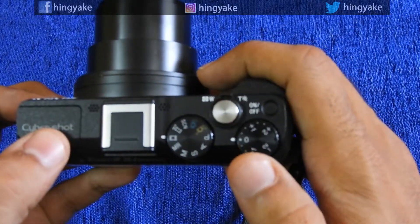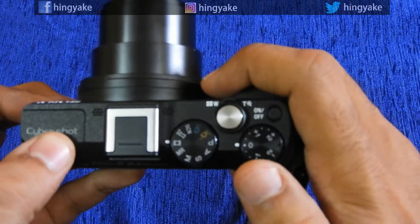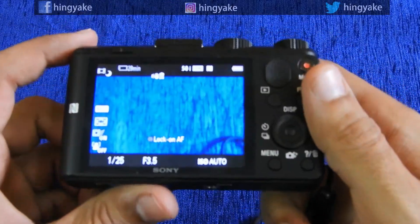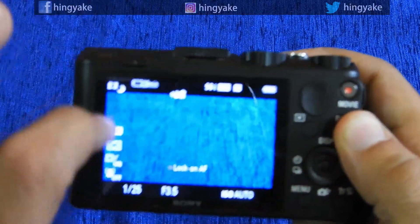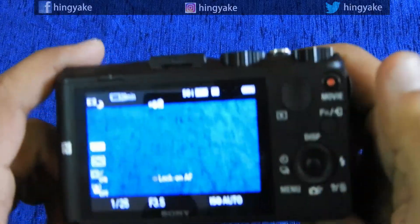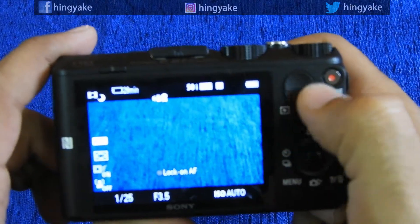If you want to view the camera settings, you can change them. There is a viewfinder here — if you want to see the camera, you can switch to the screen. This is the touch screen.